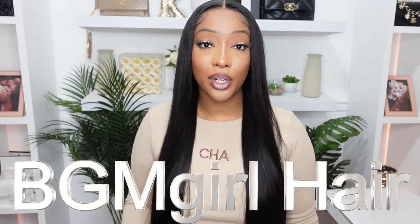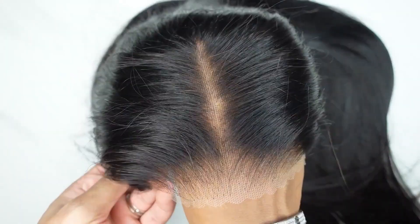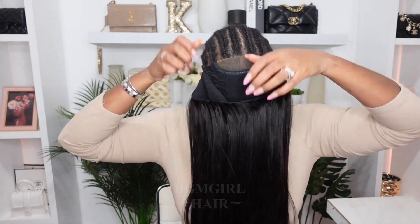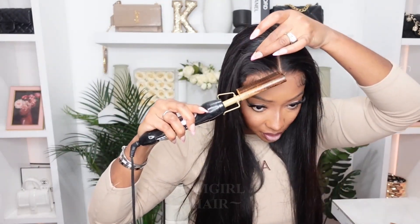Today what I have installed is a 24-inch 4x6 HD Lace Pre-Plucked, Pre-Cut, Pre-bleached, Pre-everything. Hit it with the hot comb.